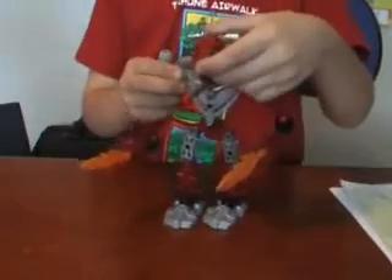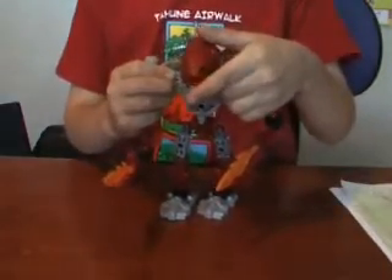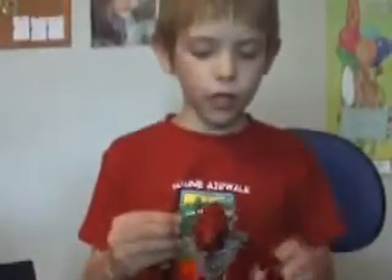So this is the end of my review of Toa Hordika Vakama. This is by RandomVid369. Please rate, comment and subscribe. Bye bye.